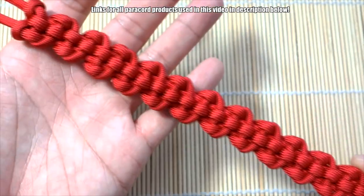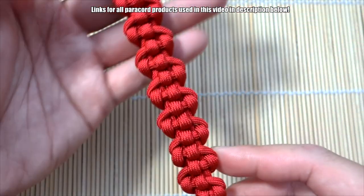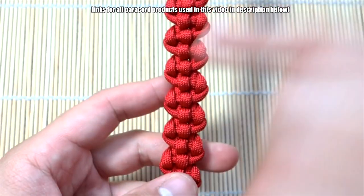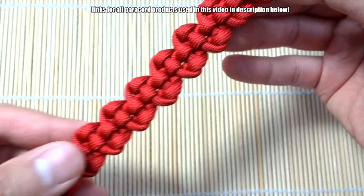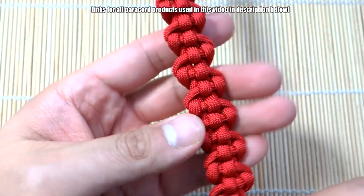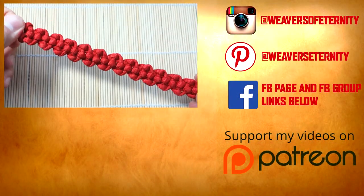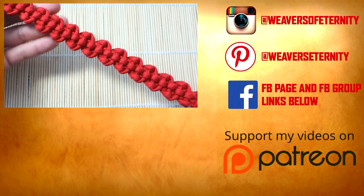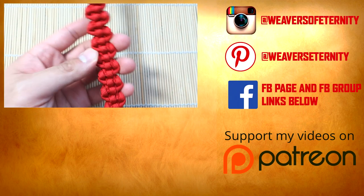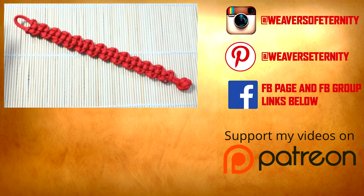And there we have it — the Great Wall knot is finished and it looks quite nice. You could try this with a different color core, but I like it with a uniform same-color core — it turns out quite well. There's the back side as well. Hope you enjoyed this tutorial, remember to check out those affiliate links down below, and check out Makambet's Instagram feed linked below too. Thanks so much for watching — see you in the next one, bye!